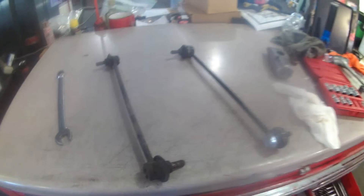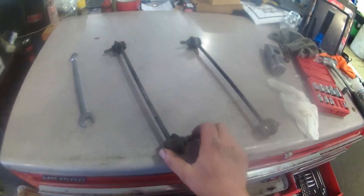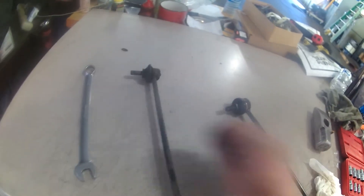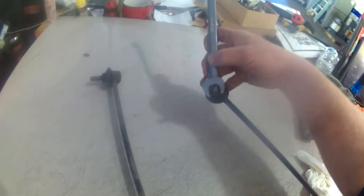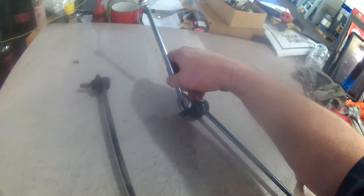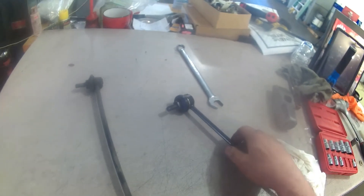So we've got the front stabilizer bar end link off the Mazda 3. Got the new one — they are designed a little differently. They don't have any Allen head hole in there; they do have flat spots here on it. This is a 16mm wrench and it fits pretty well on there. It would be nice if they made them a little thicker, but you get a new nut and a flat spot there for reinstallation purposes.